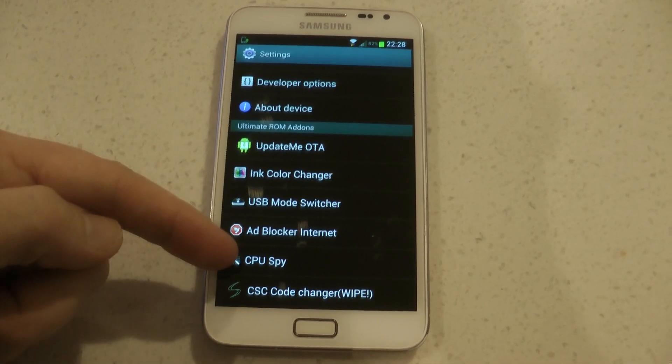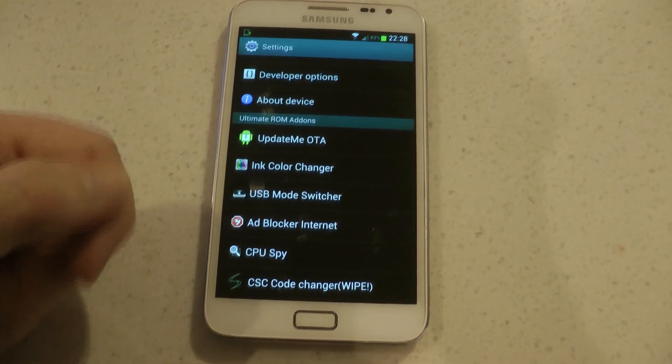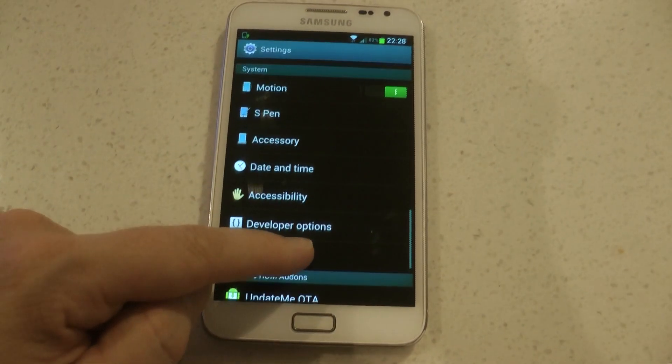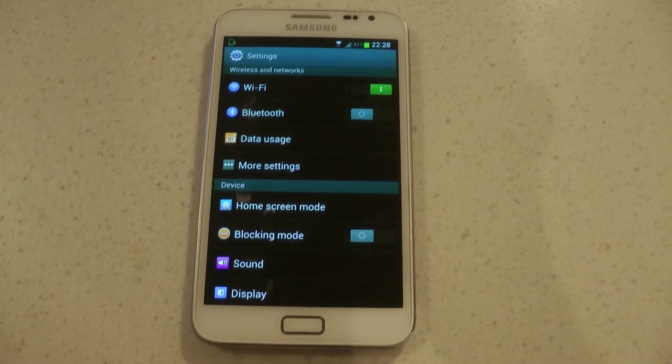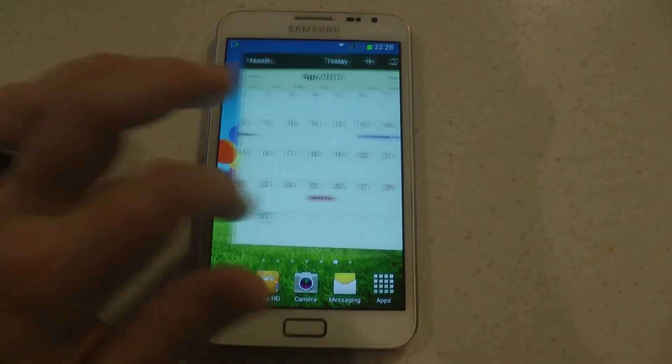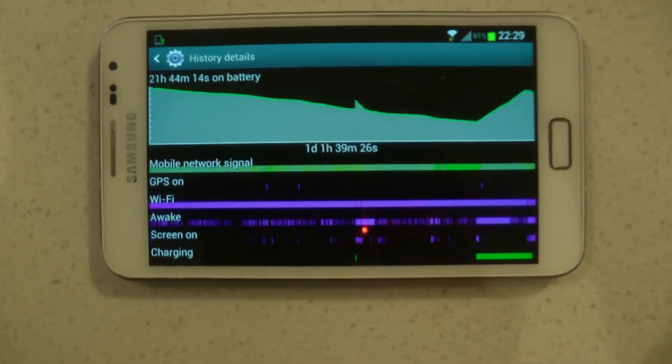Battery life is significantly better than XXLSZ. Now we have the standard features that Josh has — the update over the air and the ink effect. I'm going to go to my battery settings and show you how the battery has lasted over the last little while on this device.